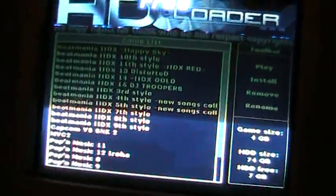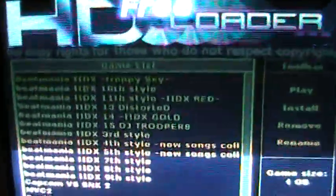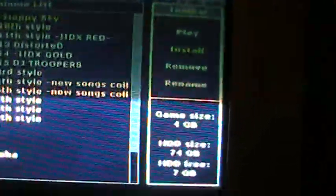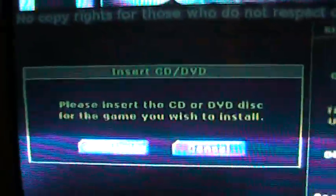Now I will show you how to install games from a disk onto the hard drive. Step 1: hit right and hit install. Insert the disk.